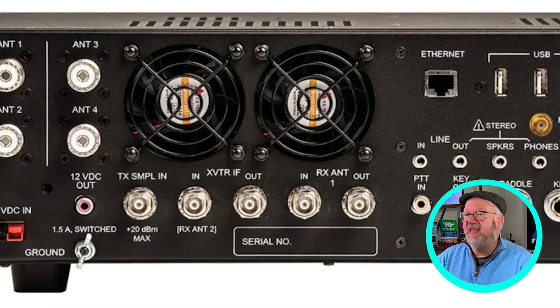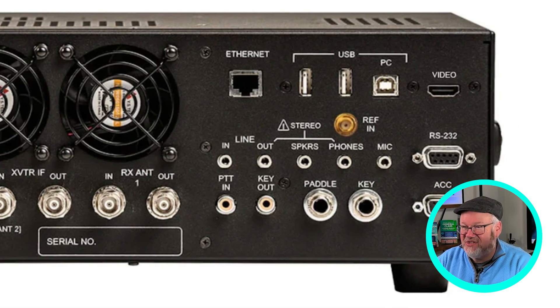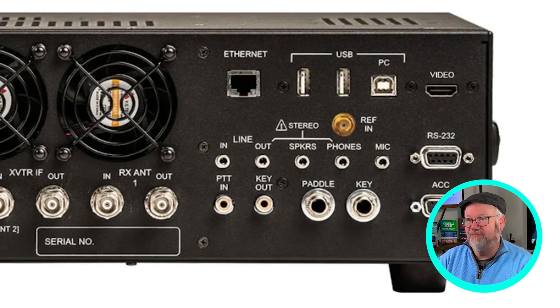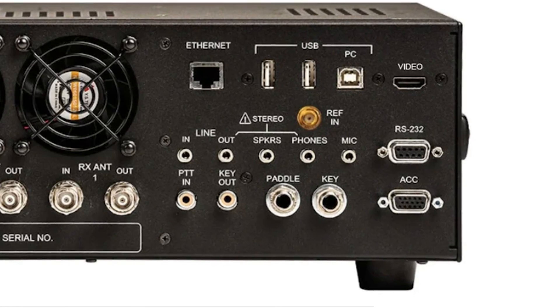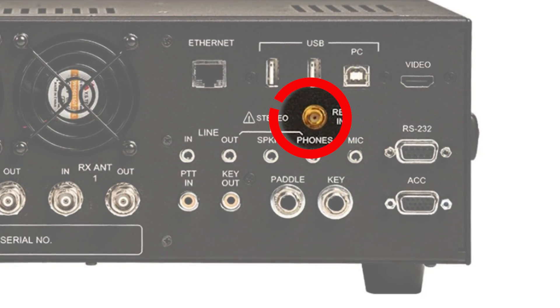Let's take a look at the back to give you an idea of what a high-end radio provides for options. The K4D has HDMI video out — just in case that 7-inch screen isn't big enough, you can connect an external monitor to show your waterfall. Three HF antenna inputs are available and antenna 4 can work with your transverter. You can also pass through a dedicated receive antenna. A 10 MHz reference input lets you provide a calibration source. I also like the fact it uses PowerPole connectors for power, which are becoming more and more popular.